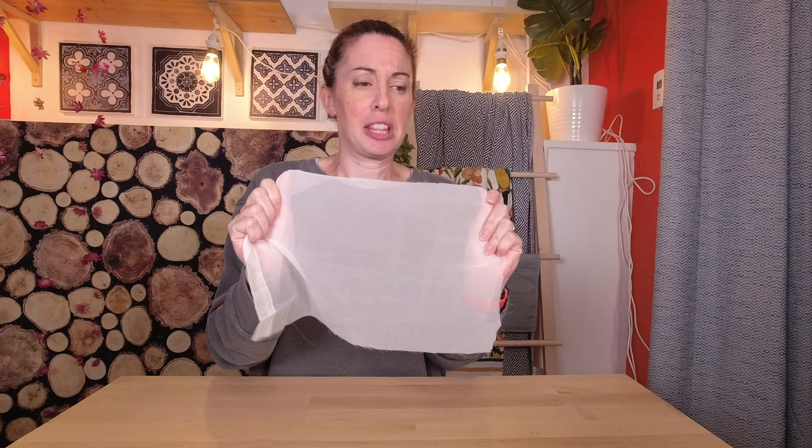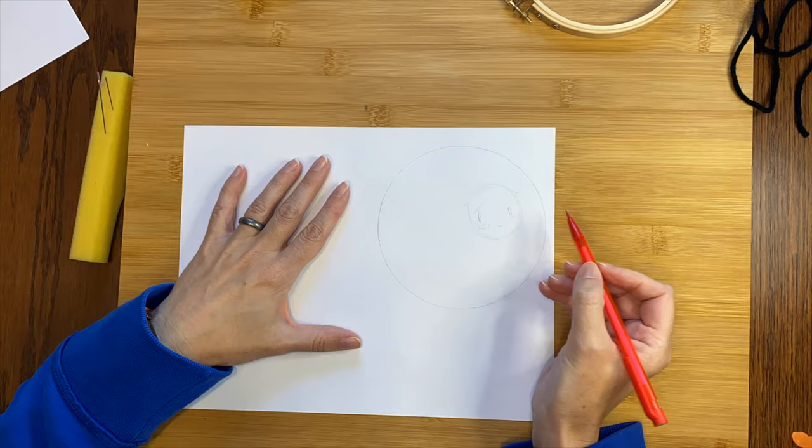Lily's birthday is coming up, so I'm going to make something cute that I think she'll appreciate. I'm also going to use a mesh fabric — I think these used to be curtain sheers — because I like a challenge.